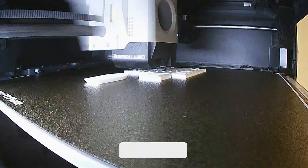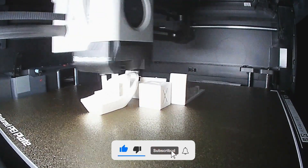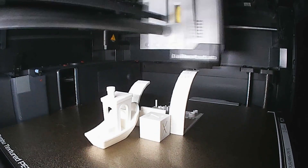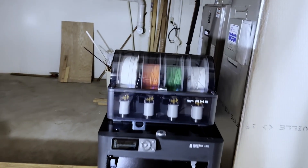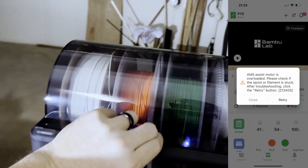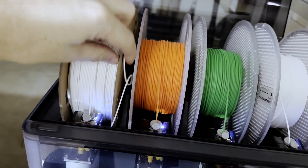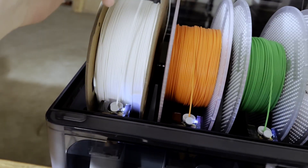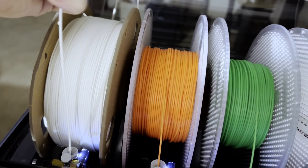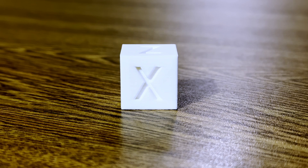For the benchmark test, I am printing an XYZ calibration cube, a 3D Benchy, and an all-in-one 3D printer mini test. This is my second time getting an error from the AMS with this filament. Let's see what's going on. Oh, the filament just broke. Oh, boy.